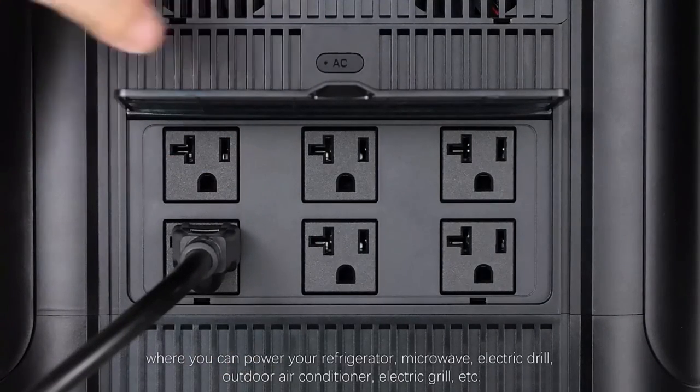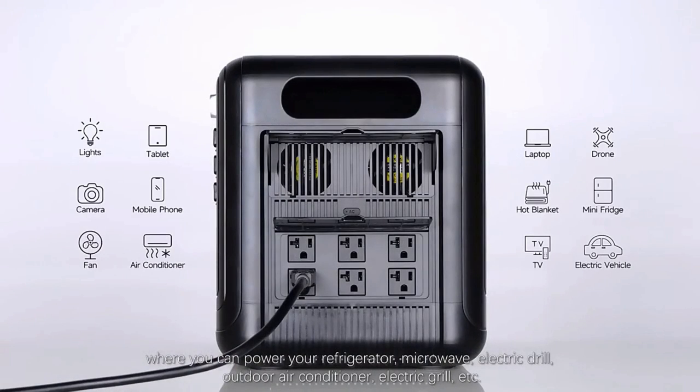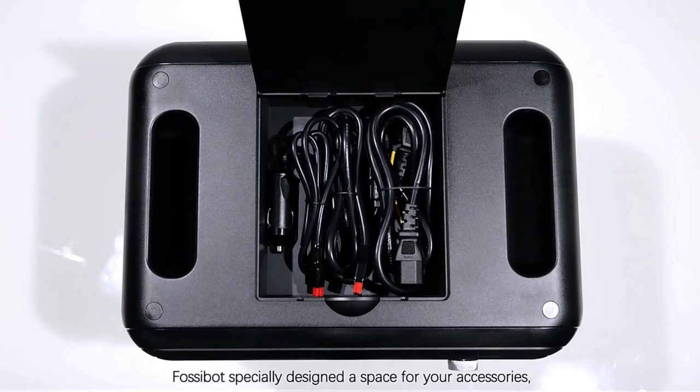On the right side of the machine, open the cover. There are six AC output ports for home appliances, where you can power your refrigerator, microwave, electric drill, outdoor air conditioner, electric rail, and more.